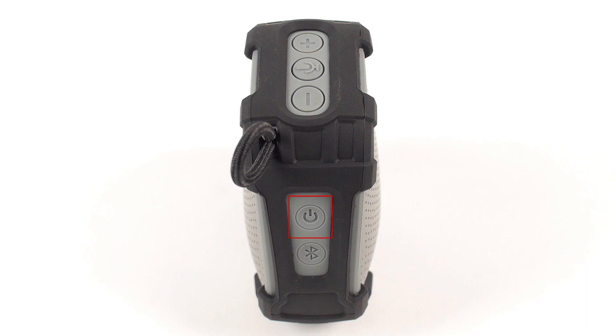The power button turns your Versa2Go speaker on and off. The Bluetooth button is used to connect your speaker to both Bluetooth and Wi-Fi. The minus button turns down the volume on your speaker, and the plus button turns up the volume. The microphone button wakes up Alexa, allowing you to input voice commands and ask questions.